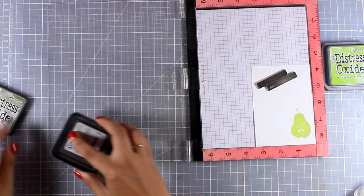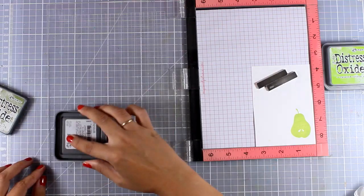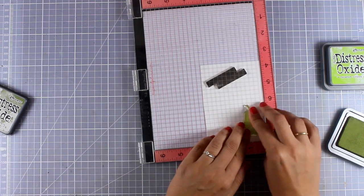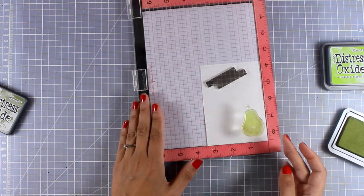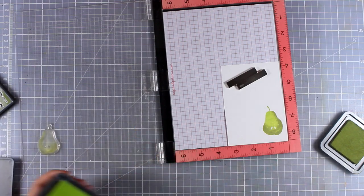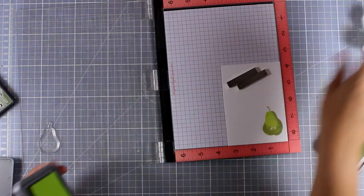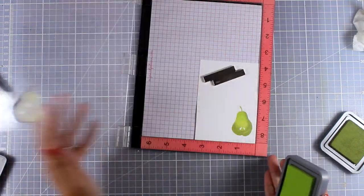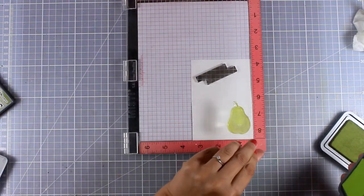The darker color is Peeled Paint, but this time I'm not going to apply ink all over the stamp — only on one side. So once I stamp again on top you'll be able to see that I got some shadow. Then I'm going to go back to the first color, Twisted Citron, which is going to help the inks blend nicely.